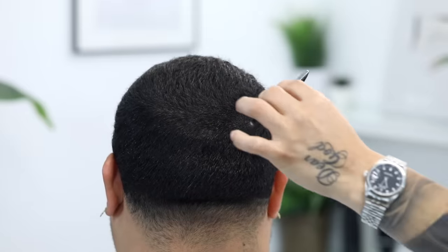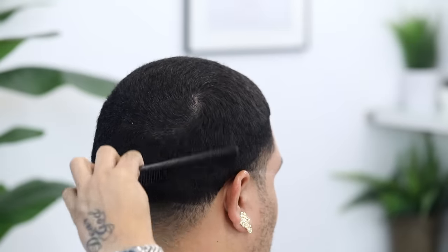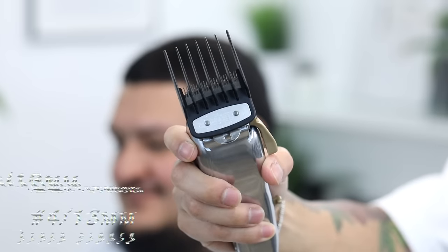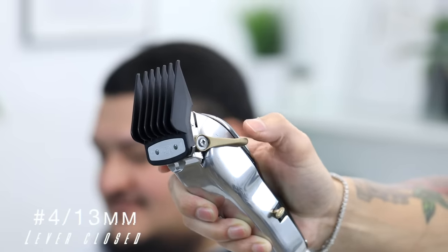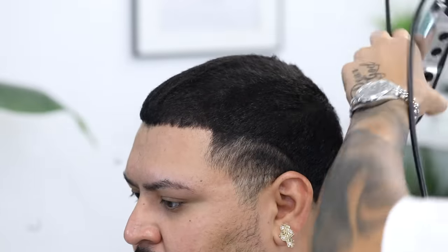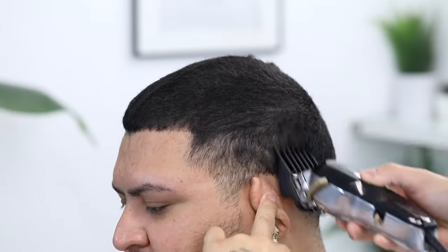Like every tutorial, you want to start by combing the hair in its natural position — make sure that you are combing according to the cowlick. We're going to start by running the number four lever completely closed, making sure that you are consistently cutting against the grain so that the hair is even throughout.